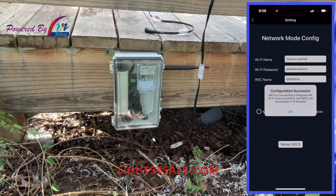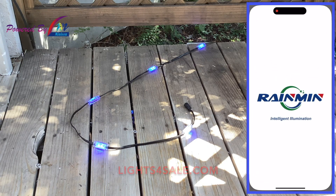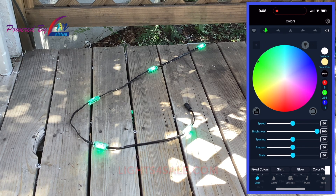Tap "Reboot WEC3" and watch the green light on the controller immediately. The green light should start flashing and then turn solid at some point — if it turns solid, everything is ready to go. Check your Wi-Fi settings on your phone and make sure you're connected to the home Wi-Fi that you just connected the controller to. Close the app out completely, reopen the app, and start playing around with the lights. If you have control, you've done everything correctly.